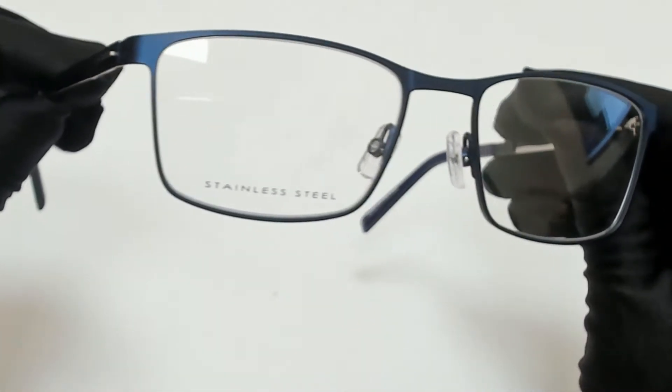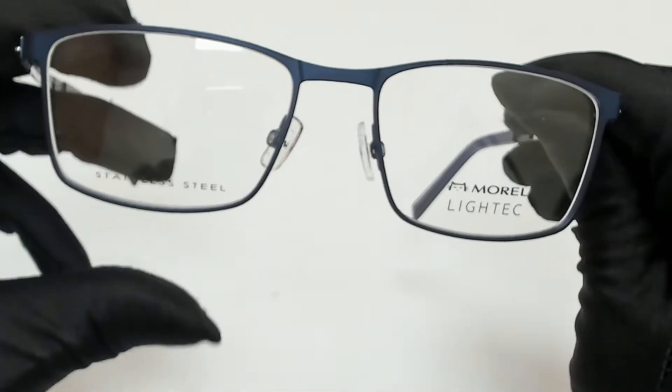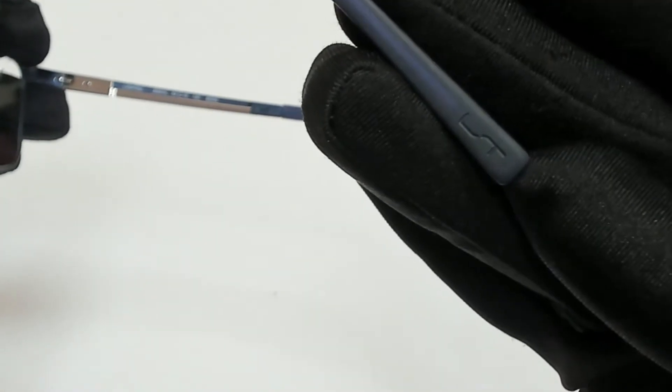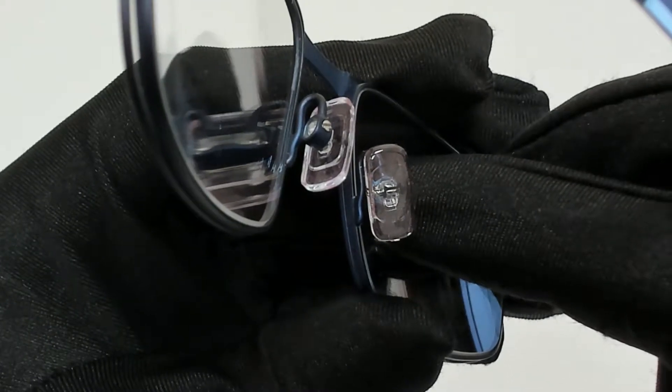The color of the frame is dark blue and has a rectangular shape. On its temple tips, you'll find the model name. And on its nose pads, the Morrell logo.